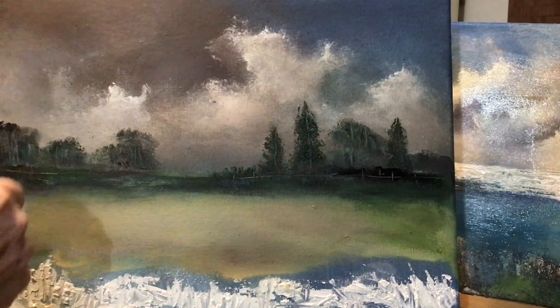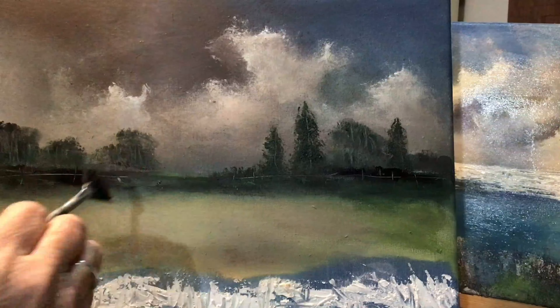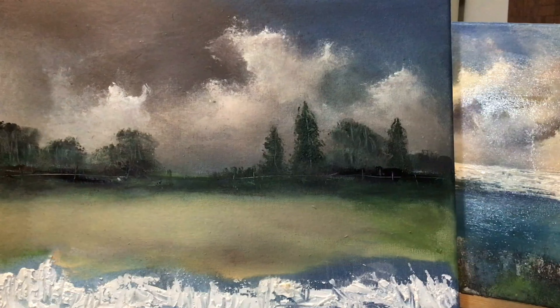I've just put in, with my fingernail, an indication of a fence line along that back hedgerow. I just used my fingers and my fingernail run across it — that's all you need. I think it looks quite good like that. Subtle.